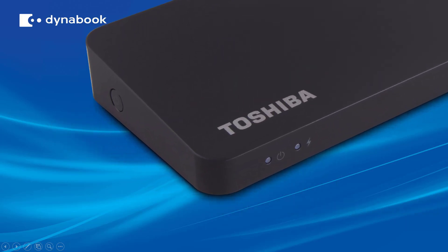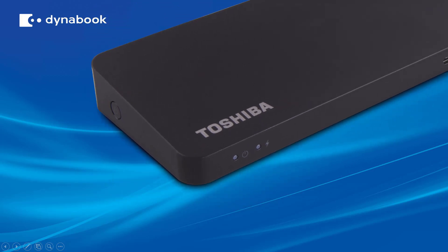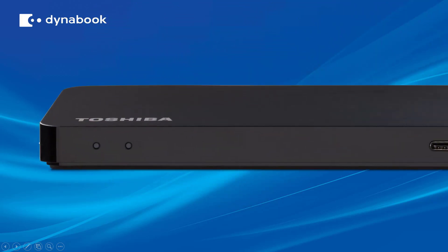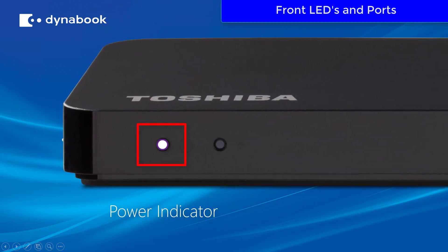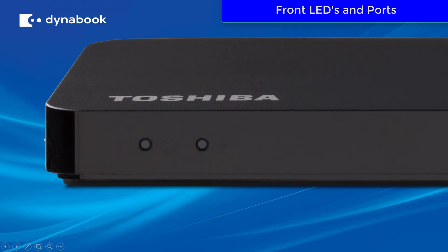On the left side of the docking station, you're going to find the power button to turn your docking station on and off. On the front of the docking station, you'll find a power indicator and an indicator showing when the laptop is connected to the docking station.